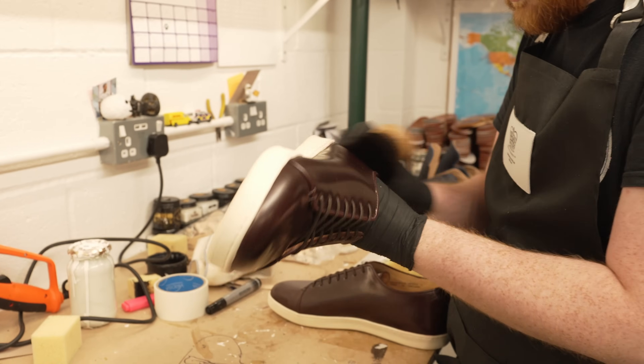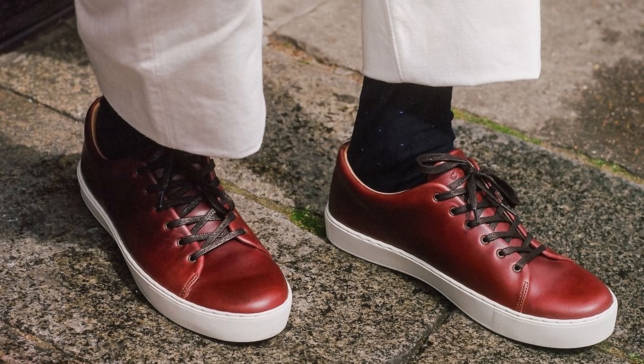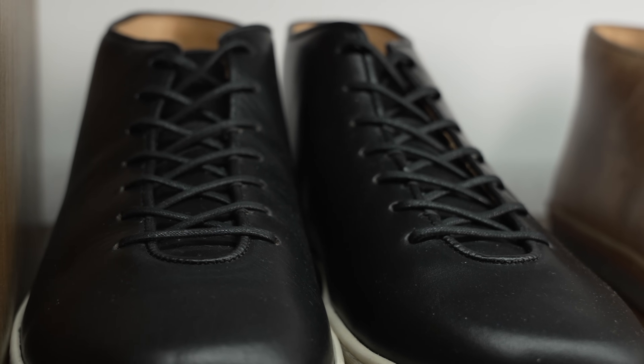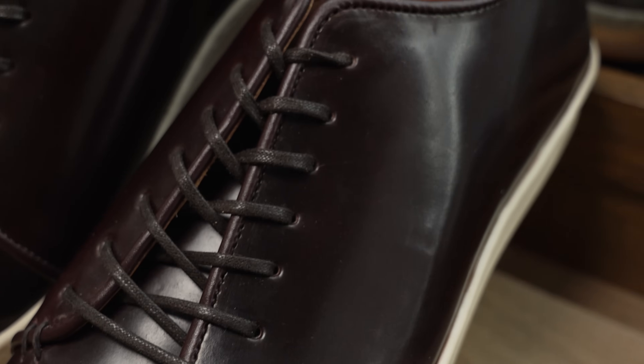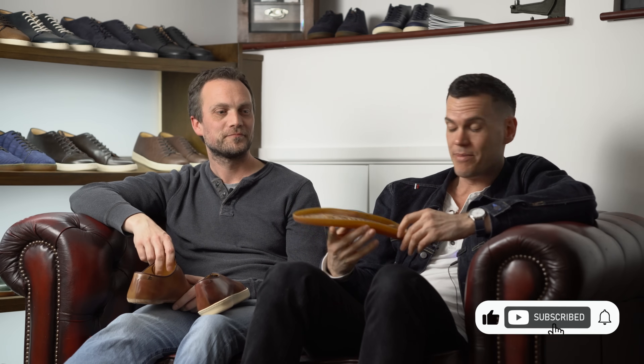Crown Northampton will resole their sneakers for you. They sell sneakers that cost over $500, so you should be able to get them resoled — as you should be able to when you spend that much. That's the video. This is Crown Northampton; there's another video in the description going through the factory if you want to see more of the reasons why a $700 sneaker might be worth it. Subscribe to this channel for more content about high-quality shoes and casual footwear made to last a long time. Thanks for coming on at your factory, Chris.